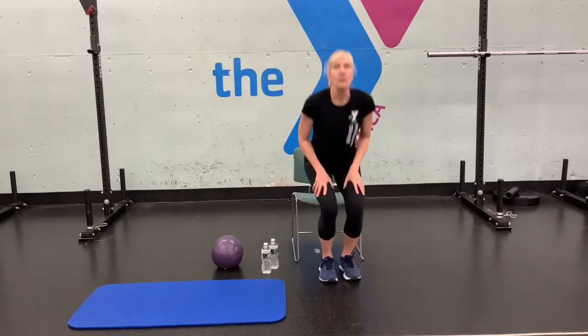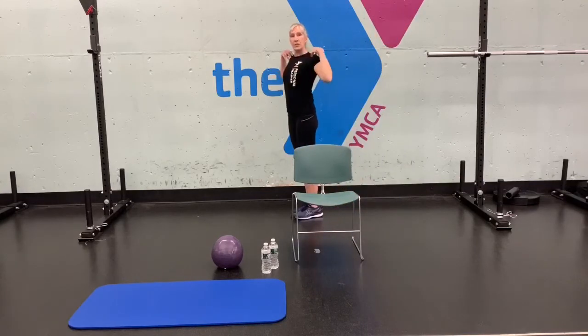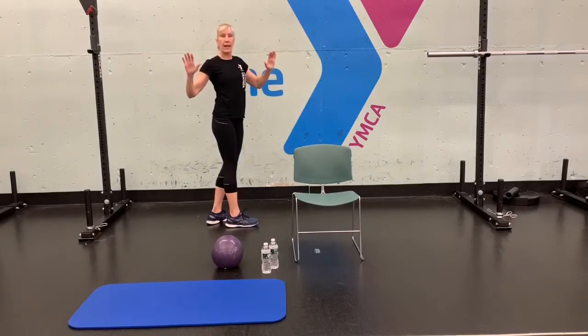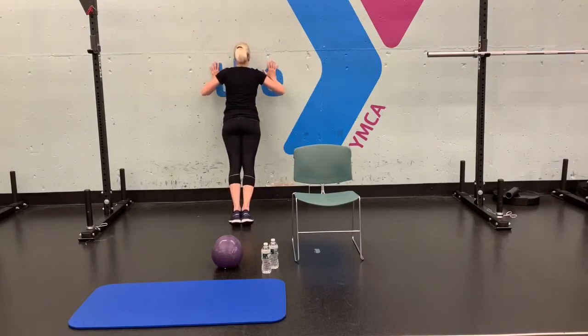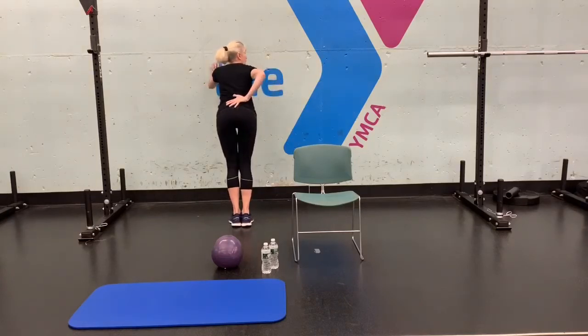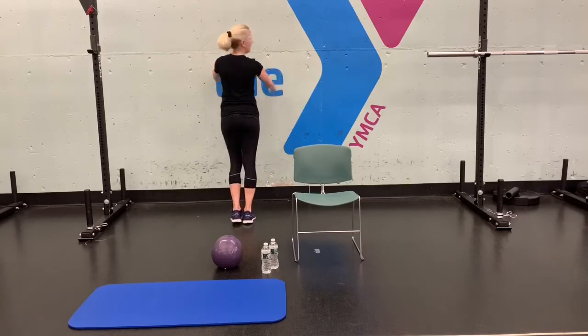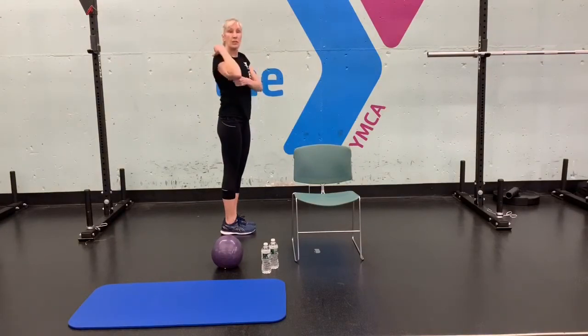Let's start working the upper body — we'll start with a push-up using the wall. Come to the wall, shoulders back and down, keep that body nice and straight. Hands a little wider than your shoulders, right across your chest line. Lower yourself toward the wall and push away. Don't let your back or butt stick out. To make it harder, step back; easier, step forward. Let's do 10. Then grab your hands behind you and stretch out your chest — push-ups work your chest, front shoulders, and triceps.